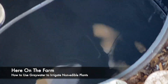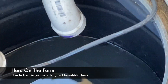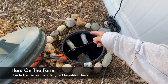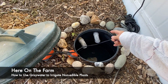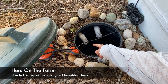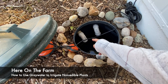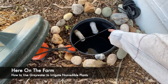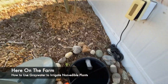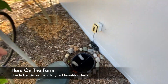This is water in a 55-gallon drum. Coming in right here at the lower part is water from my house — from the shower, the sink, the kitchen sink, and also from the washing machine. This second inlet is an overflow: if the water gets too high, it will go out to my drain field, which is my septic.